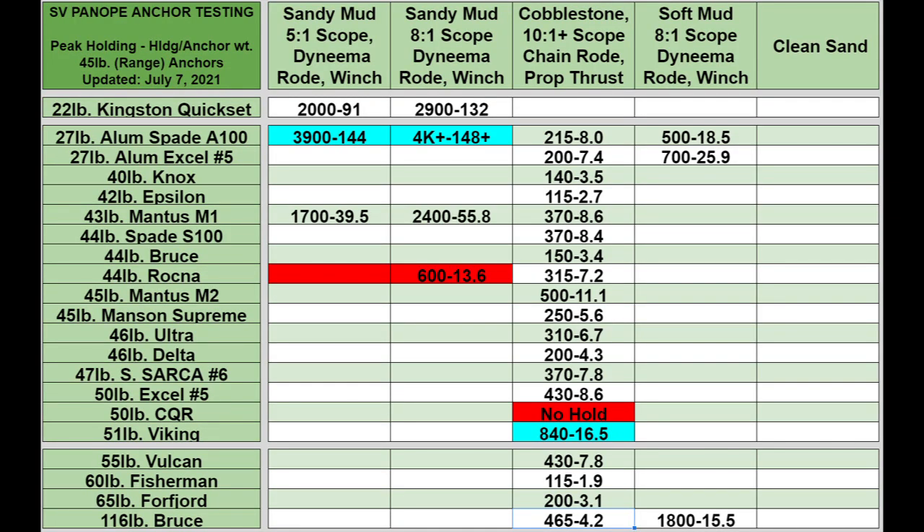Here's a brand new chart. Below the Quick Set, we've got our anchor of the day, the Spade A100. In the first column at 5-to-1 scope, we see 3,900 pounds of holding. Divided by the weight of the anchor, that comes to 144 units of holding for each anchor unit — a very, very high number. To the right is the 8-to-1 scope column. Without a snatch block in line with the winch I just can't get any higher than 4,000 pounds, so I stopped there. I did order a snatch block; for all tests over 2,000–3,000 pounds I'll switch to that snatch block to go easy on that winch motor.